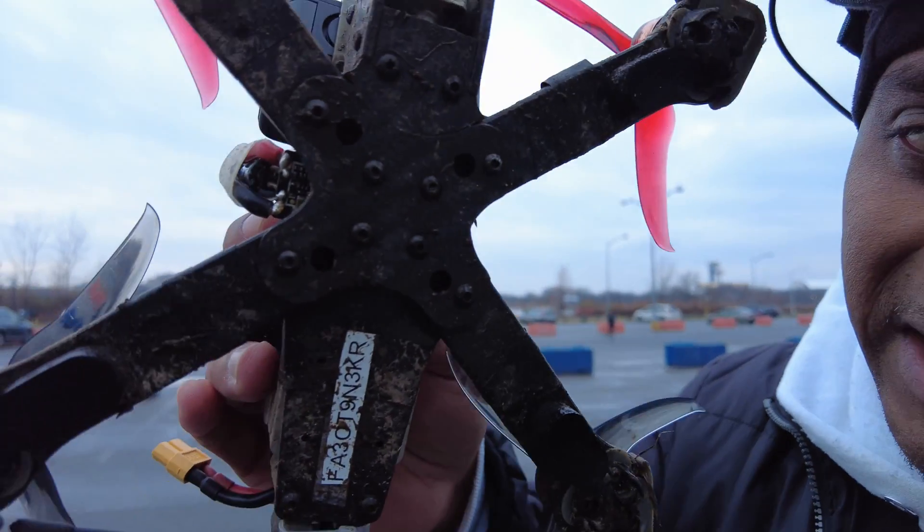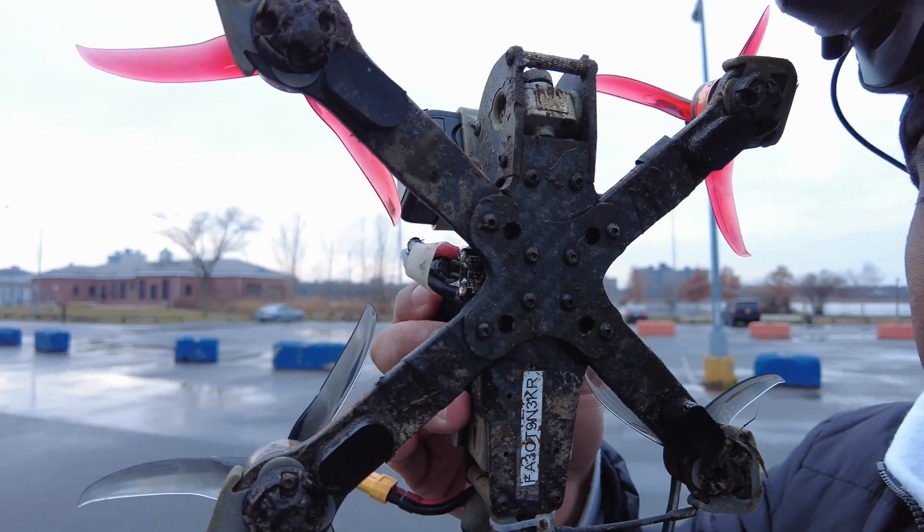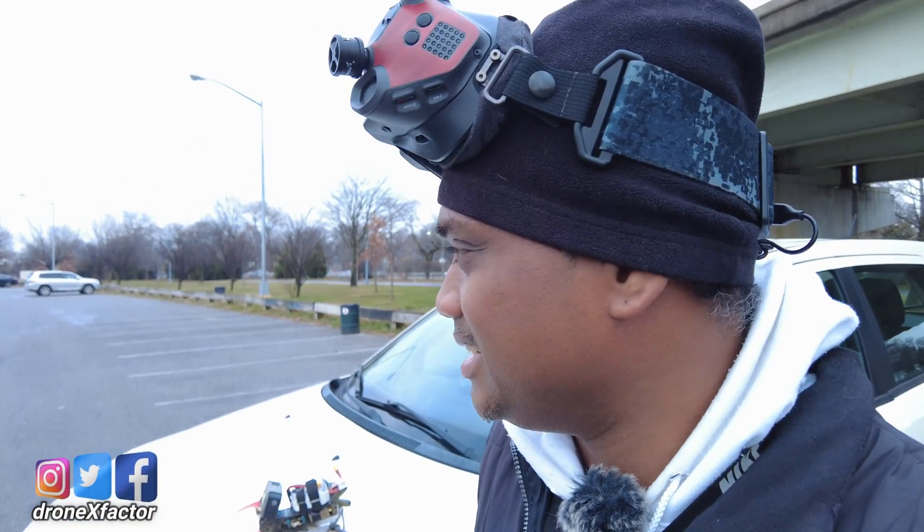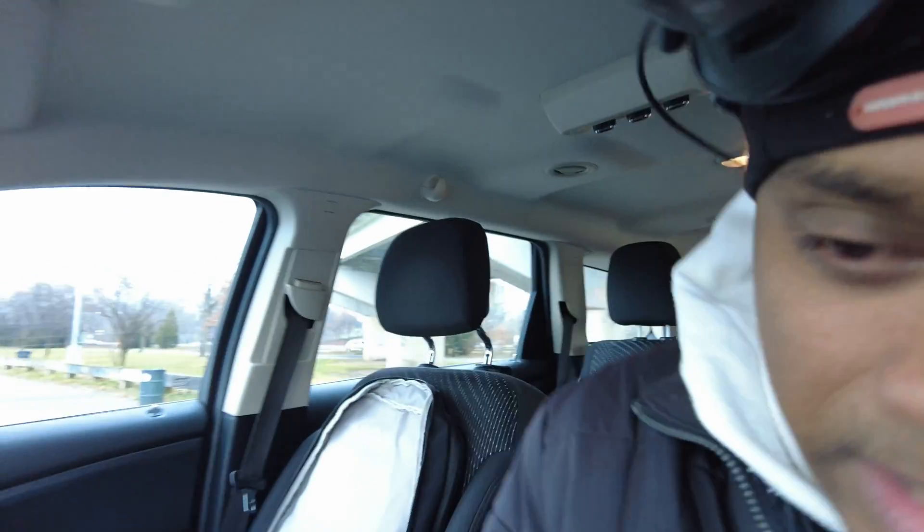Even from that little flight, look at the bottom here — it's just gooey and muddy. When your mind says don't push it, trust me, don't push it, because it's probably going to end up burnt or fried.